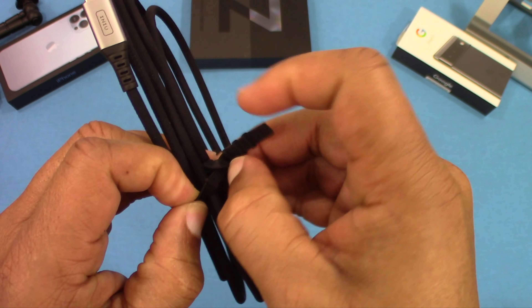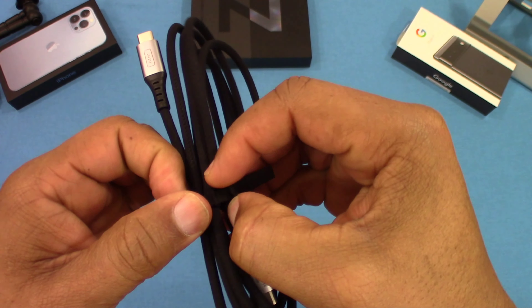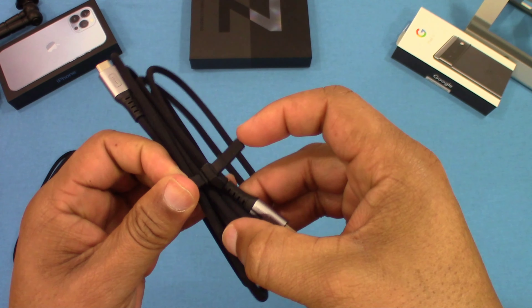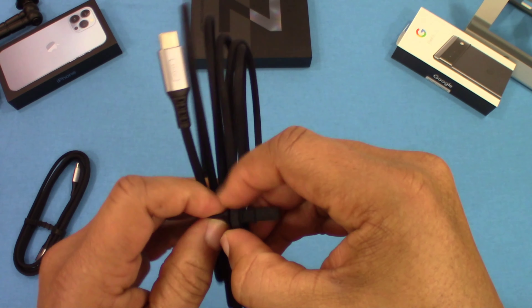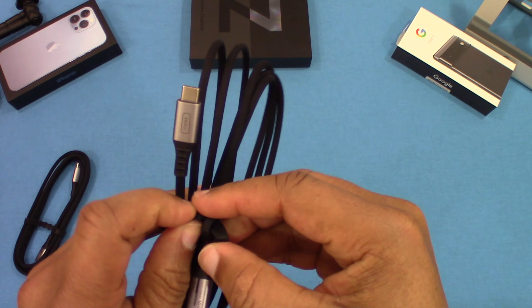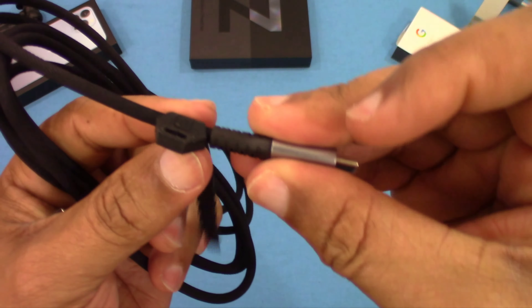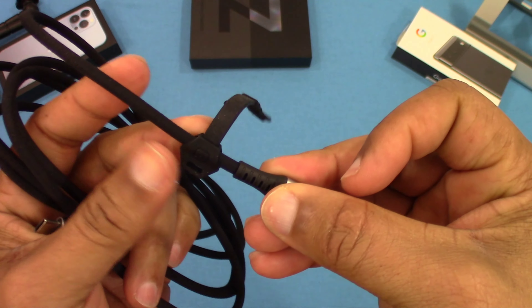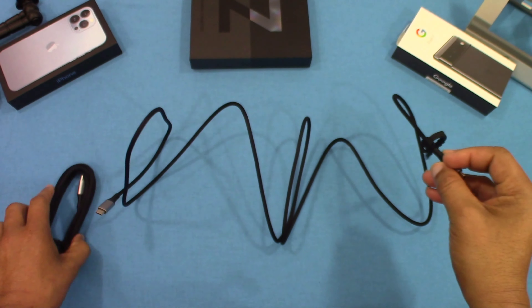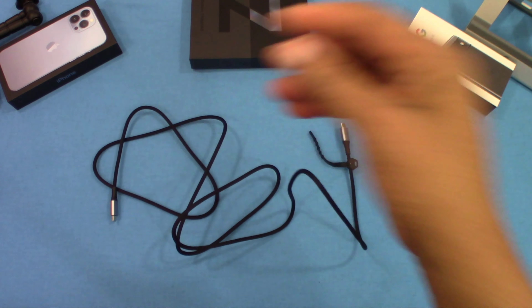These are six-foot cables and you have an organizer strap on each one. You can slide it forward to open it up and keep things in order. You can pull the strap back in and it won't slide off by itself, but you can slide it with your hands. Nice little gadget.